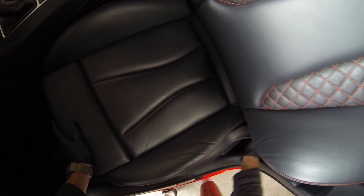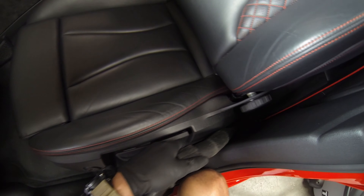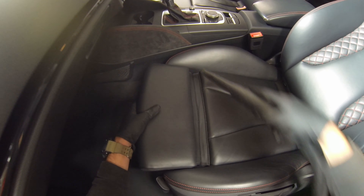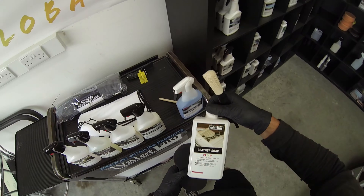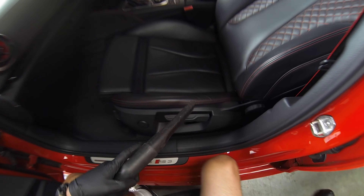I'm winding back the seats to create a gap so any dirt, coins, or anything wedged in that corner of the seat you can get right in there. Depending on whether you're working on the front or the back, you'll adjust the seat accordingly. A lot of cars have hidden features like adjustable supports, so it's good to get familiar with where they are — that'll make cleaning a little bit easier.